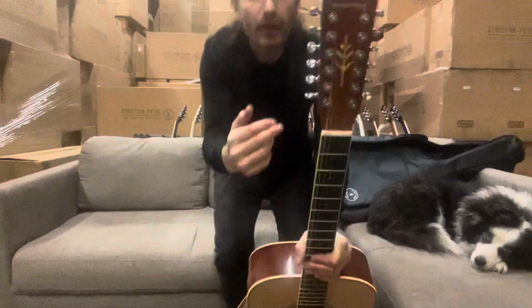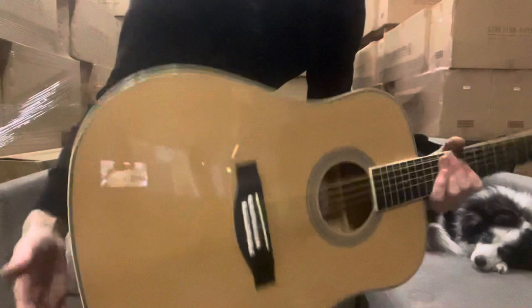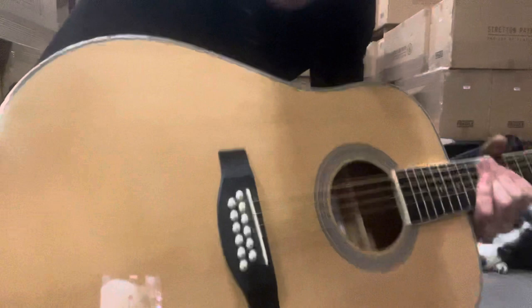Hi, I'm Stretton and here I've got our D12. It's called D12 because it's a 12-string guitar. Look — 12. So it's a full-bodied, full-size steel string acoustic guitar, but it's got 12 strings.